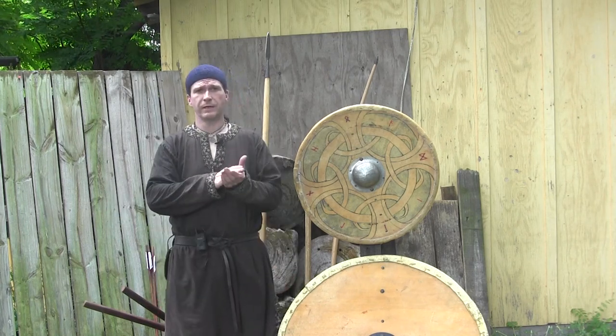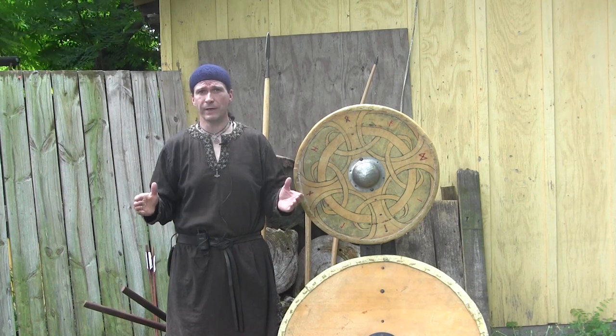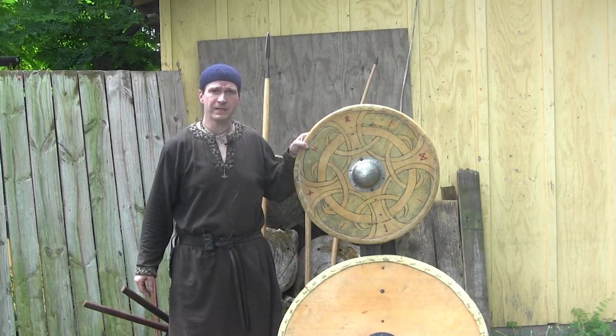Hail! Thrawn here, and I'm here with a very special episode, one that's been long awaited. We have a completely historically accurate Viking Age shield.